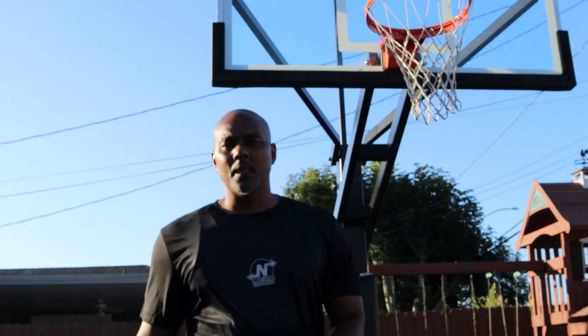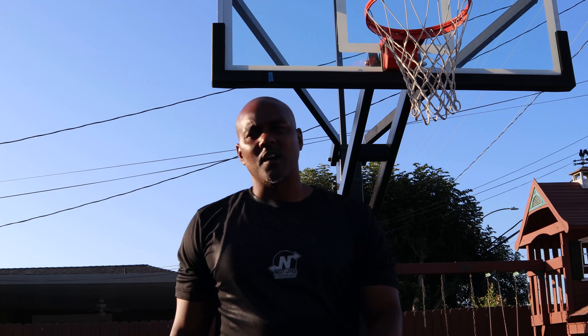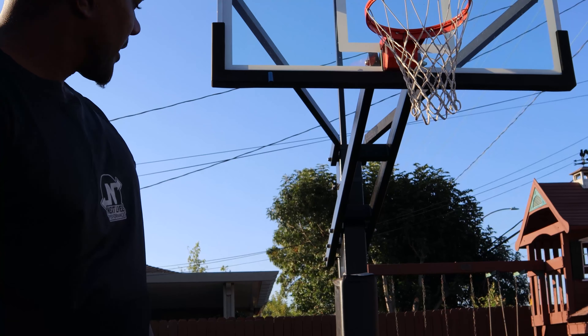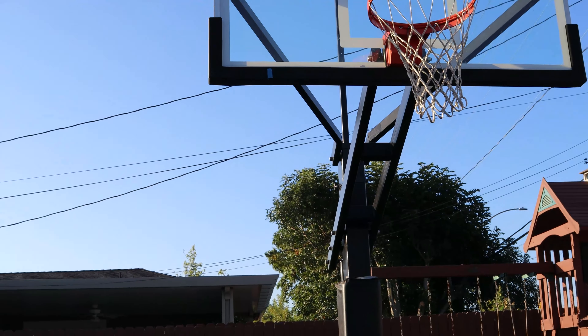I'm going to reach and touch this backboard as high as I can without jumping. This is our base measurement — we have to figure out exactly what your reach is. I have my base measurement right there, and that's what we're going to compare our actual jump to.